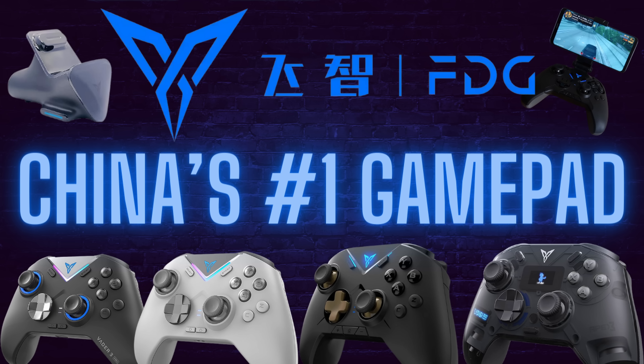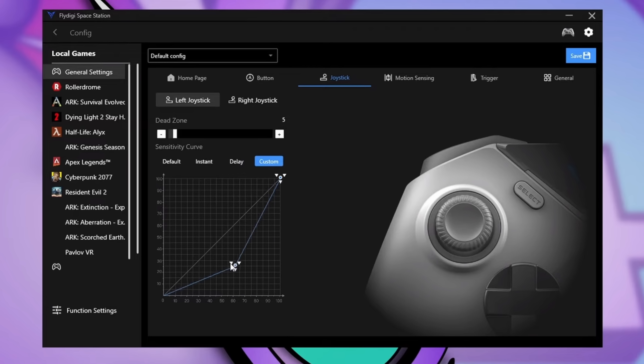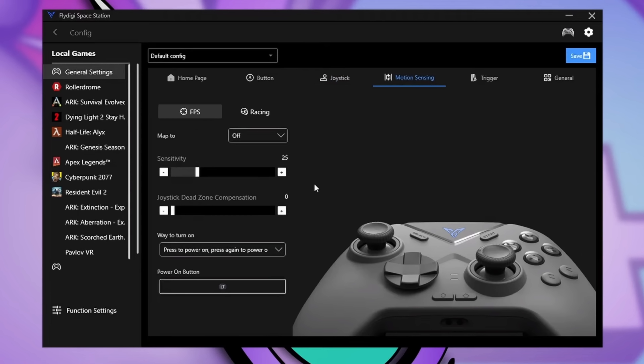I strongly recommend watching my Flydigy Vader 3 review from a couple of weeks ago, as I lay out the differences between the models — there's a lot of confusion between the Flydigy website and listings on Amazon and other third-party vendors. I spend a lot more time with the software suite there, a full tour, how to install it since it's kind of finicky. Think of that as the 101, the jumping-off point, the introduction to this video, and this is the follow-up with the flagship. Any gaps in information are filled in that previous review, linked in the description.